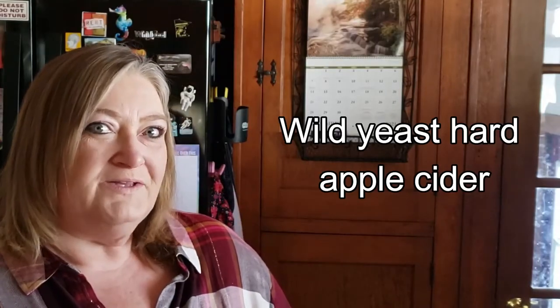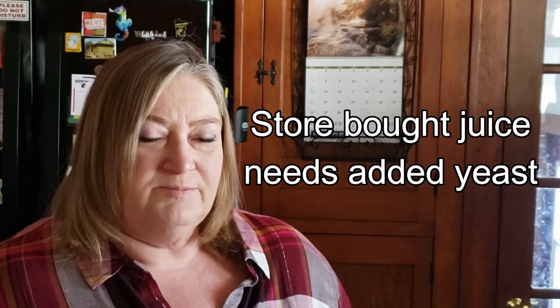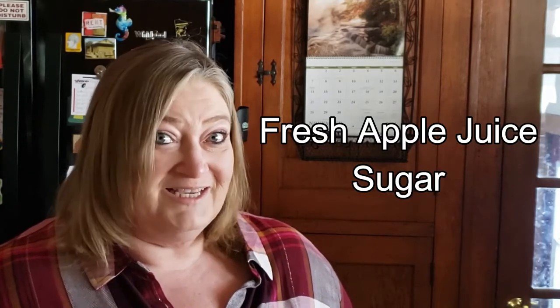Now let's talk about wild yeast hard apple cider. One of the things you need to know is it's called wild yeast because it's using the natural yeast that's already on and in the fruit. So you could not do this if you bought apple juice from the store because it doesn't have any of the natural yeast left in it. This method is super easy — there are only two ingredients: fresh apple juice and, a little later on, some sugar. We didn't use any chemicals to stop our fermentation; we wanted to make it an all-natural thing.